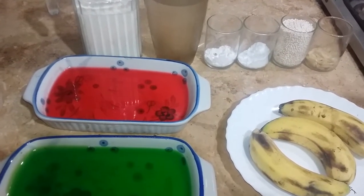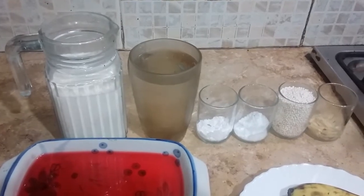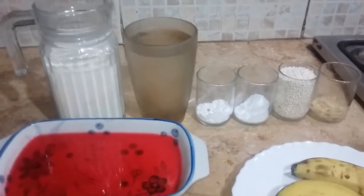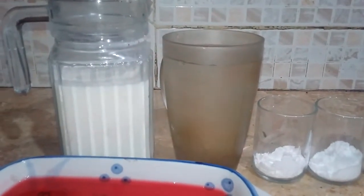1 cup green, 2 cups milk, 1 cup milk, 1 cup bean.